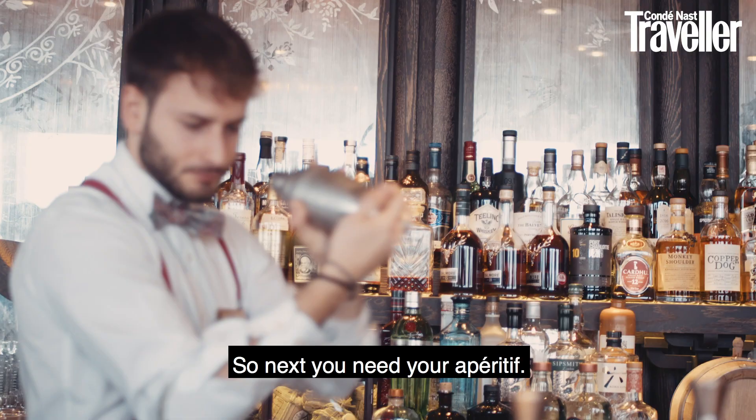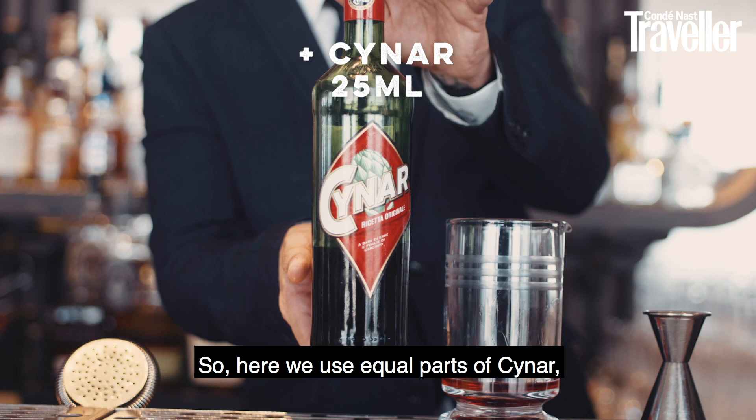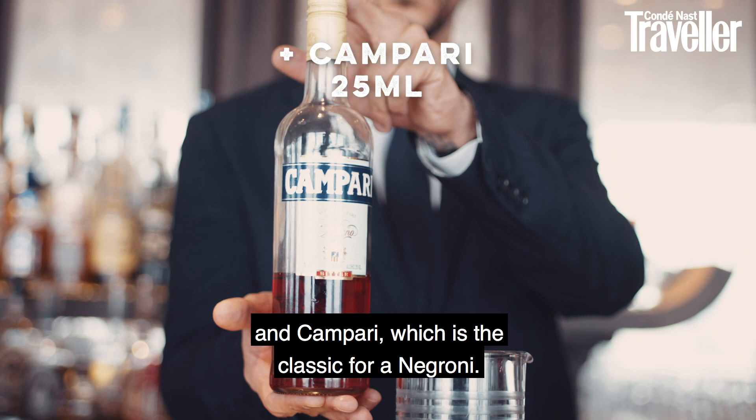Next you need your aperitif. Here we use equal parts of Cina, which is an artichoke-based Italian aperitif, and Campari, which is the classic for a Negroni.